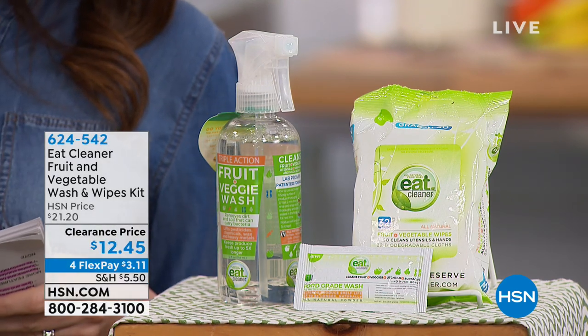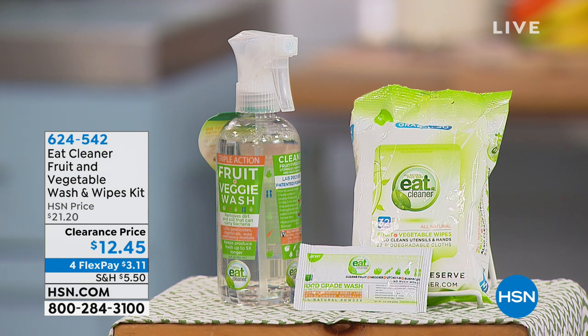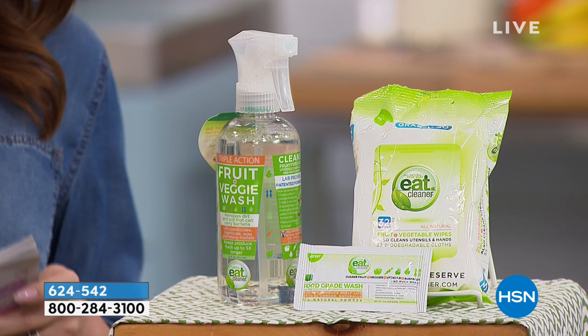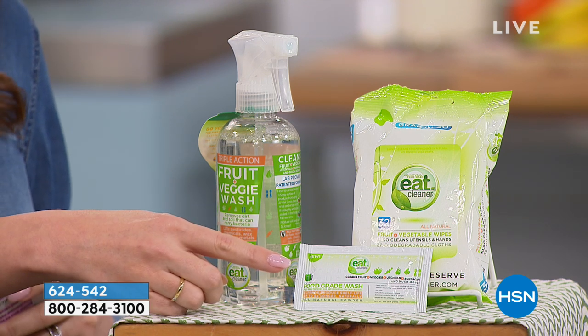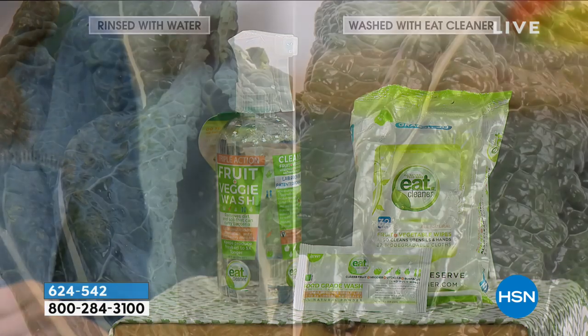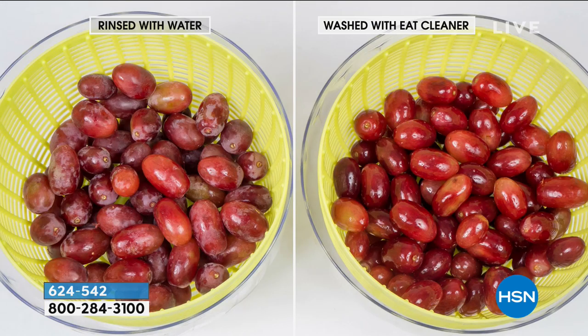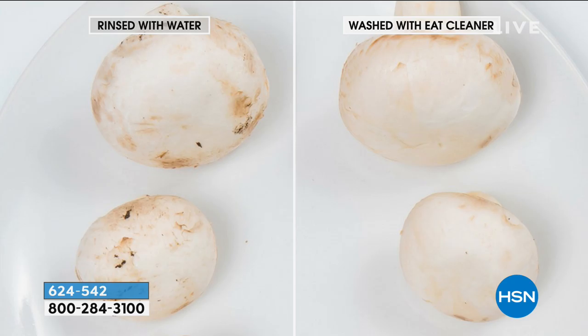This is the Eat Cleaner fruit and vegetable wash and wipes kit. You're getting one 12 fluid ounce spray bottle, one 32-count pack of wipes, and 10 refill packets — each one gives you a gallon of the spray. Even look at the difference in the color of your produce. You're gonna get this entire configuration for $12.45, breakable into four flex payments of $3.11 — lowest price we've ever had this.